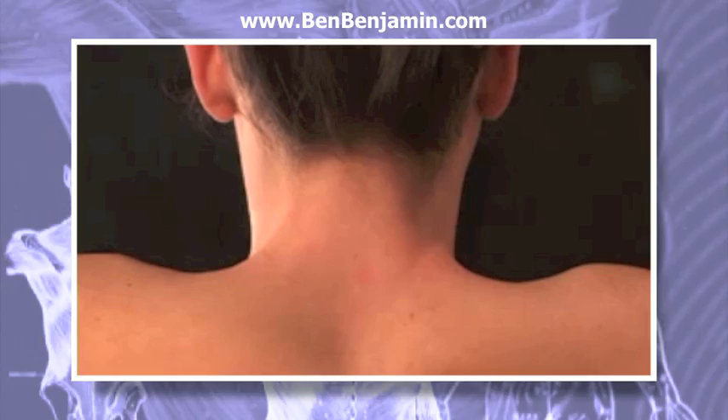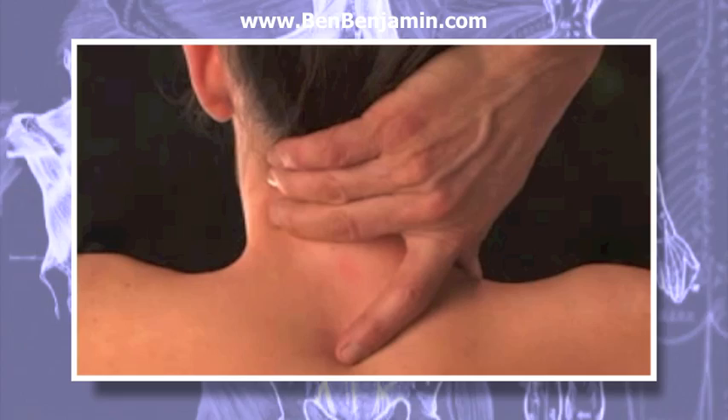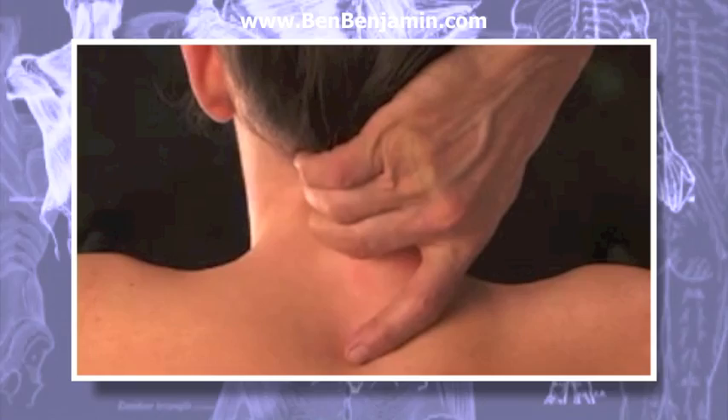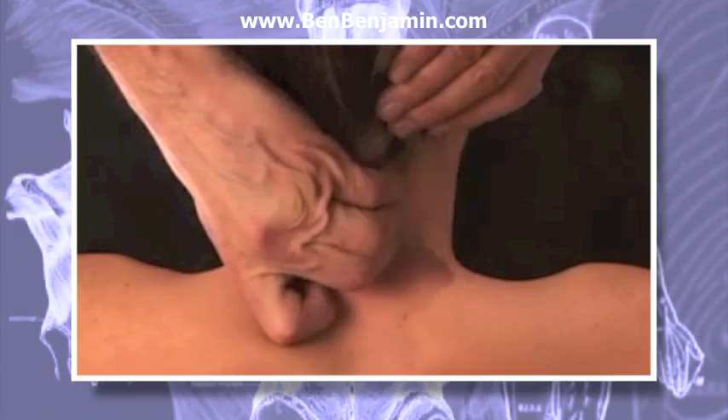Transverse erector pull through. Place your middle and ring fingers at the center of the paraspinal muscles at the back of the neck, at about the level of C4. With the right hand, move the skin laterally away from the spine. Then apply an anterior pressure as you sweep through the paraspinal muscles from lateral to medial. Do this several times, then repeat it at the same level on the left side.